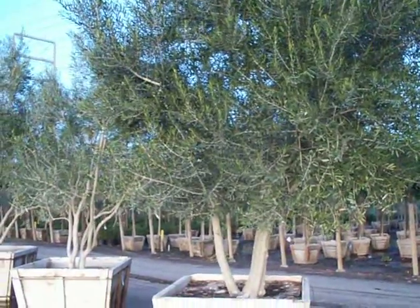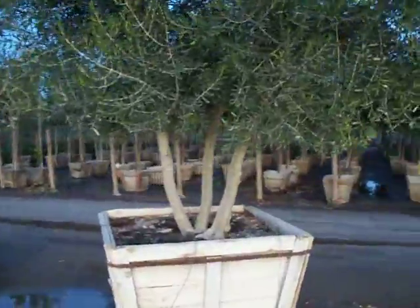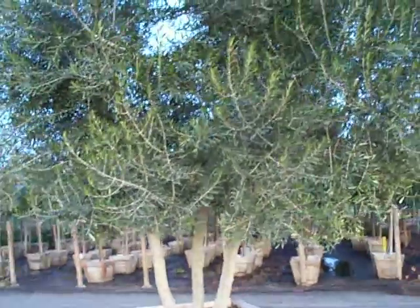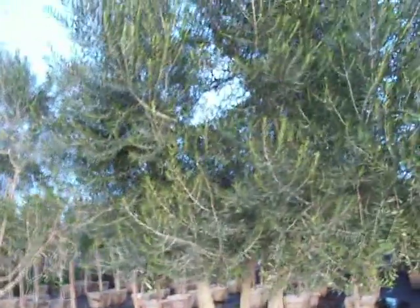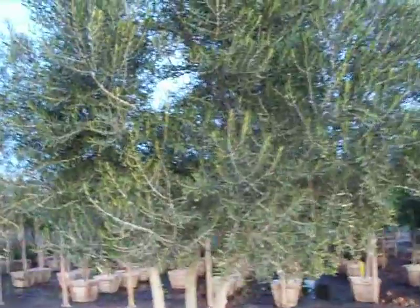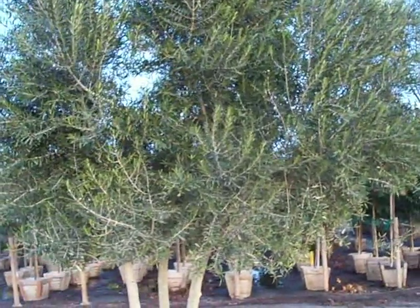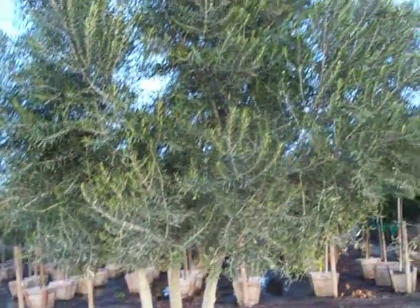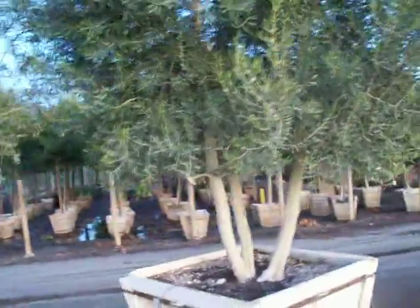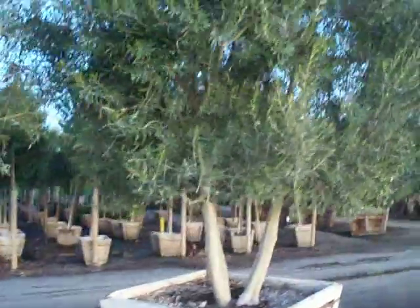Here's an absolutely gorgeous, true triple trunk, fruitless Wilsoni olive — massive size for a 48 inch box. It's about a width of about 12 feet, very dense, very mature tree, height of about 16 feet tall. Excellent specimen.